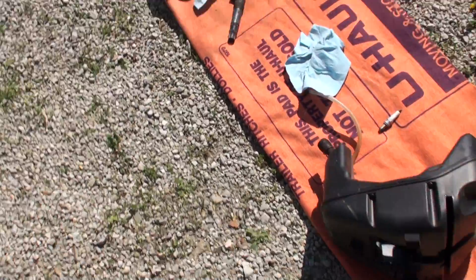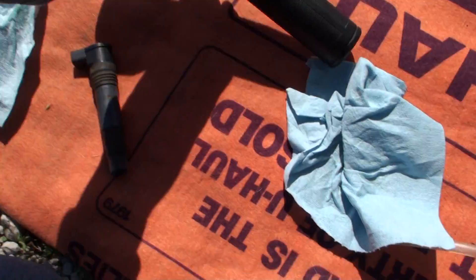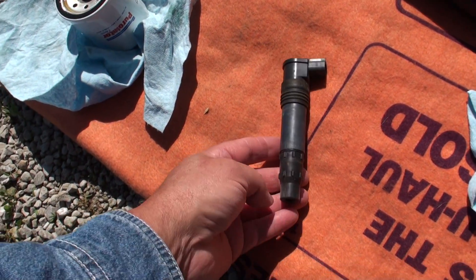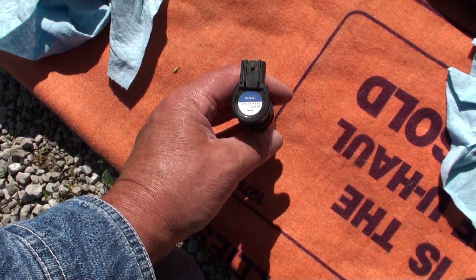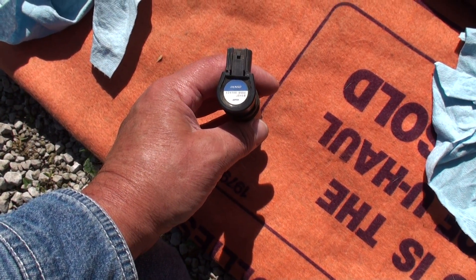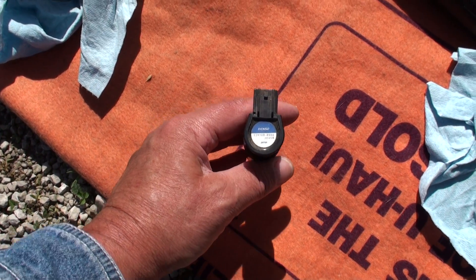So that's about all you can see there. Here's your coil on plug. It's a DENSO 129700-4580.